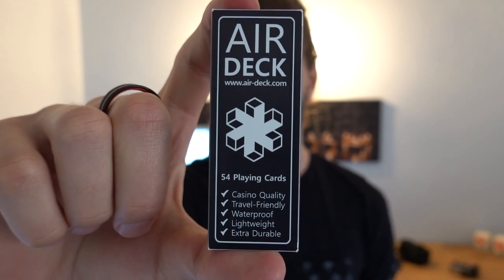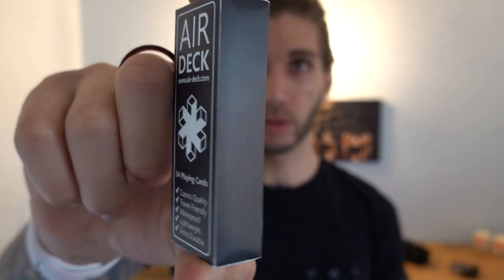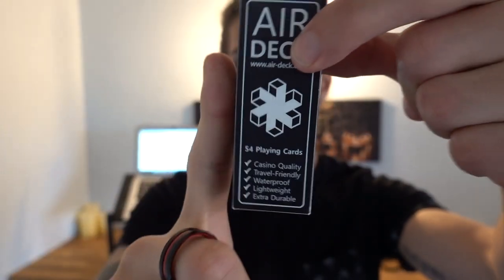Alright, so this video, as you can see, is a bit different. I'm going to be talking about this deck of cards, which is called the Air Deck. And as you can see, it's not the same size as normal cards — it's a lot smaller.